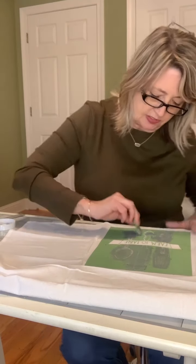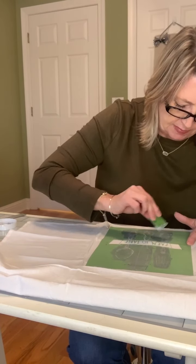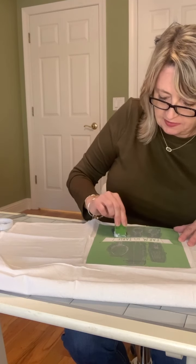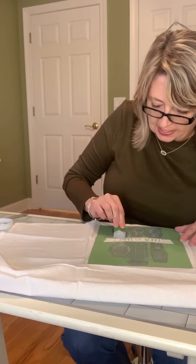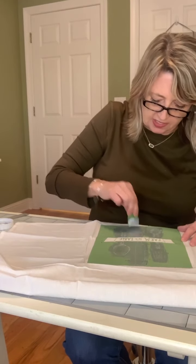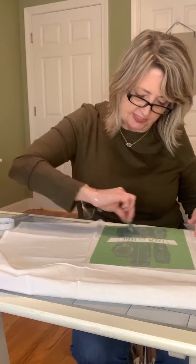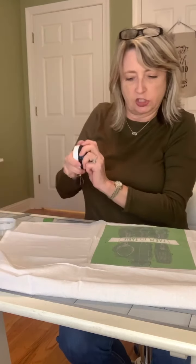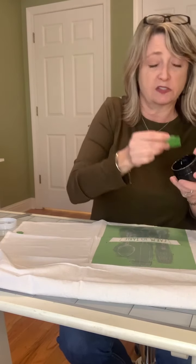At my house tea towels don't last very long because certain people use them to clean out the coffee maker, so I'm always making new ones. They're so inexpensive — this set from Walmart is in the craft section, not with the dish towels in housewares. At my store it's on a display that has embroidery hoops and things like that. Now I'm getting the black ink out and I think I'll use a smaller squeegee.